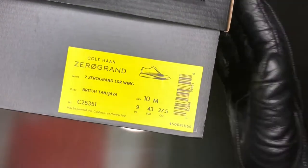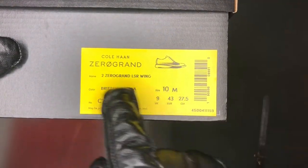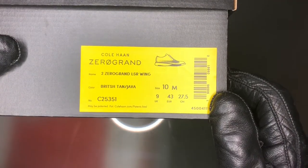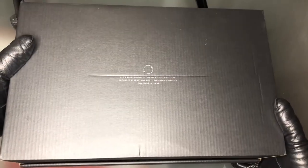By the way guys, I'm not wearing my traditional light gloves — they've gone for washing, so I'm using the black ones. We have the website written on the side, and here they have the specific model number. It's going to be British Tan Java color. I wear size 10 medium. The exact model name is 2.ZEROGRAND Laser Wingtips. These are like Oxfords and they're very, very comfortable. And guys, this was on a great sale — I got this on a very cracking deal, so you should check out Cole Haan's website.